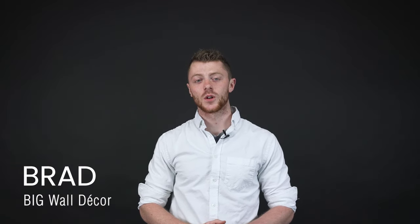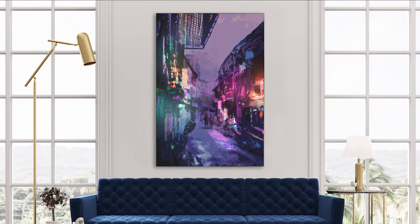Hey everyone, I'm Brad from Big Wall Decor and today I'm going to show you how to assemble your frame and insert your graphic when it arrives at your doorstep.